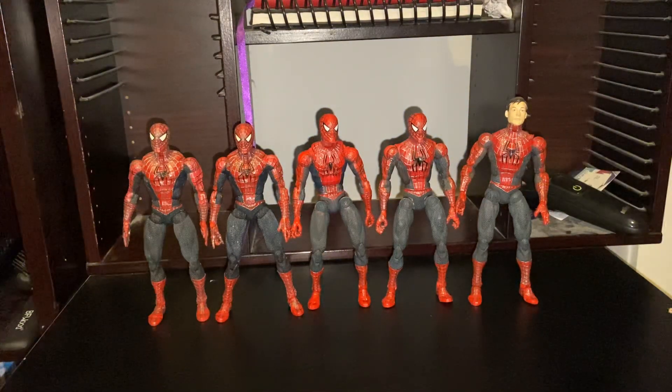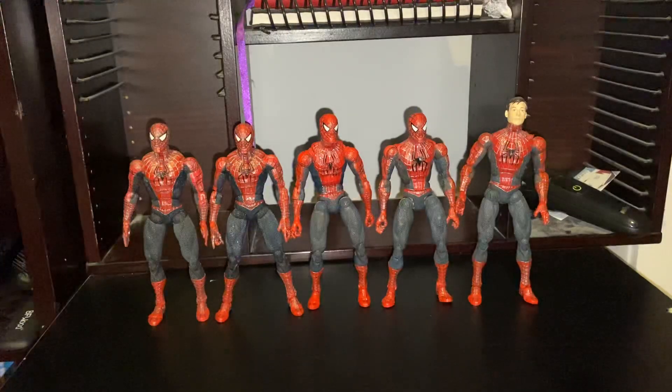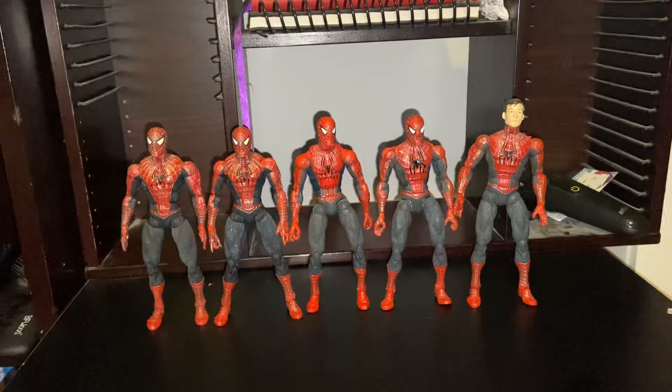Hey guys, welcome back to another video. My name is Kieran. Before I kick off the video, I just want to apologize for the background — it's not set up at all. I don't really have a distinct place to film these YouTube videos because I don't do them often enough to build a whole set. I do apologize for that.